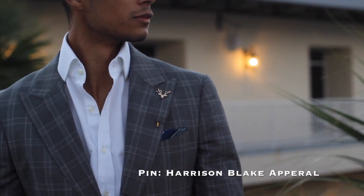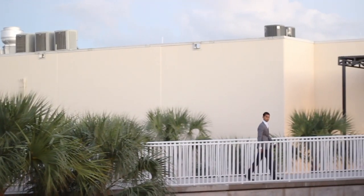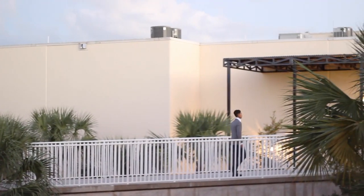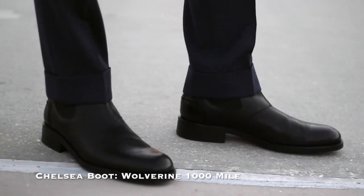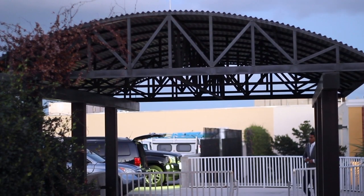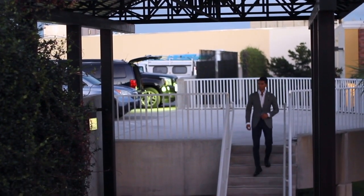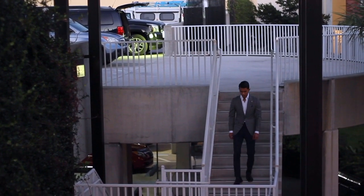The variability in outfit styles that you can pull off with a Chelsea boot make it the perfect addition to any man's closet. We're talking anything from the bad boy biker look to a refined, minimal gentleman look, which is what I composed in this video. Given its rise in popularity, many companies have recreated the boot, so choosing one is quite difficult.